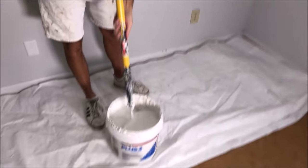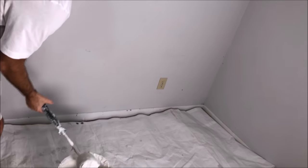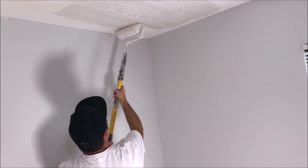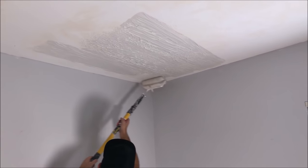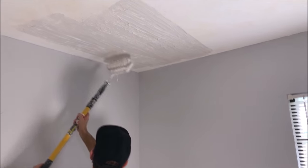I'm just dipping the roller directly in the bucket and then kind of shaking it off, doing a half lip to make the joint compound stick more to the roller so a big chunk doesn't fly off. You'll get the hang of it after you dip it and go a couple times.